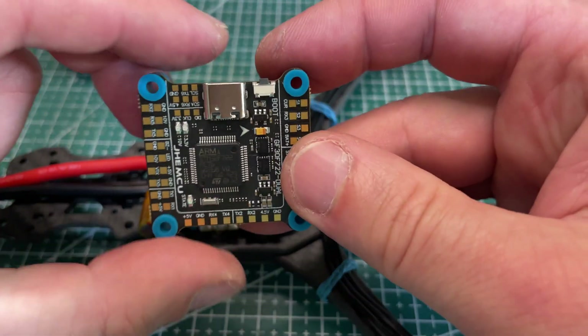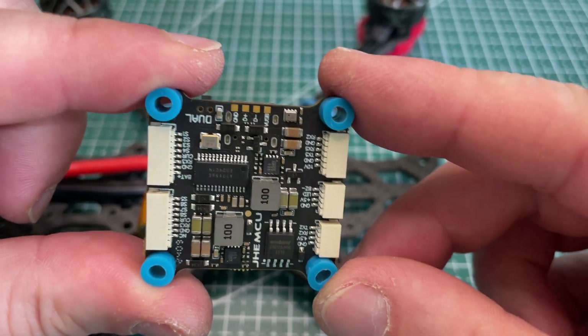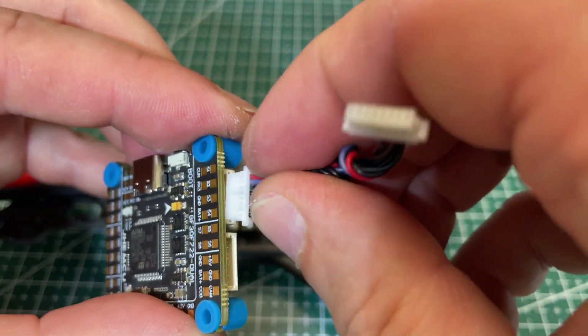Next step is to mount our flight controller on top of the ESC, connect both the ESC and flight controller with the cable provided with the stack, and then we will test our motors with a smoke stopper and Betaflight.